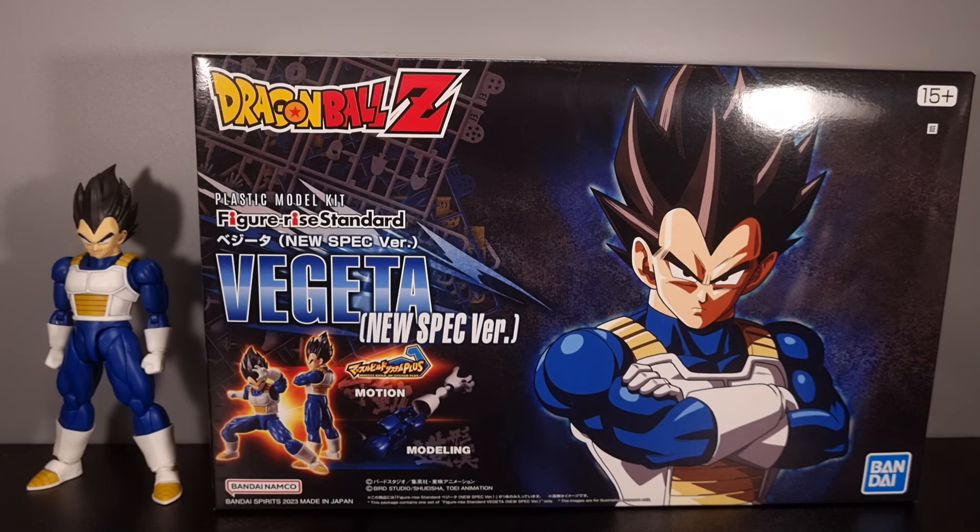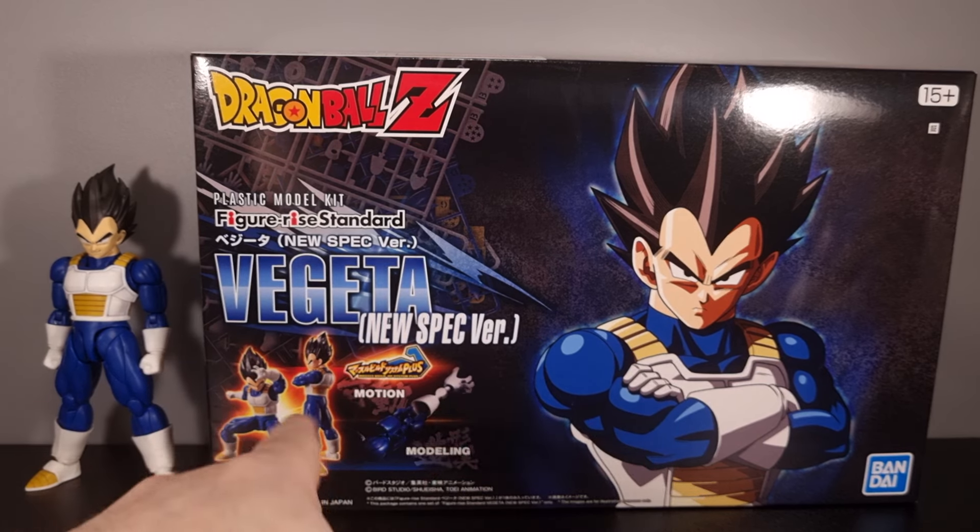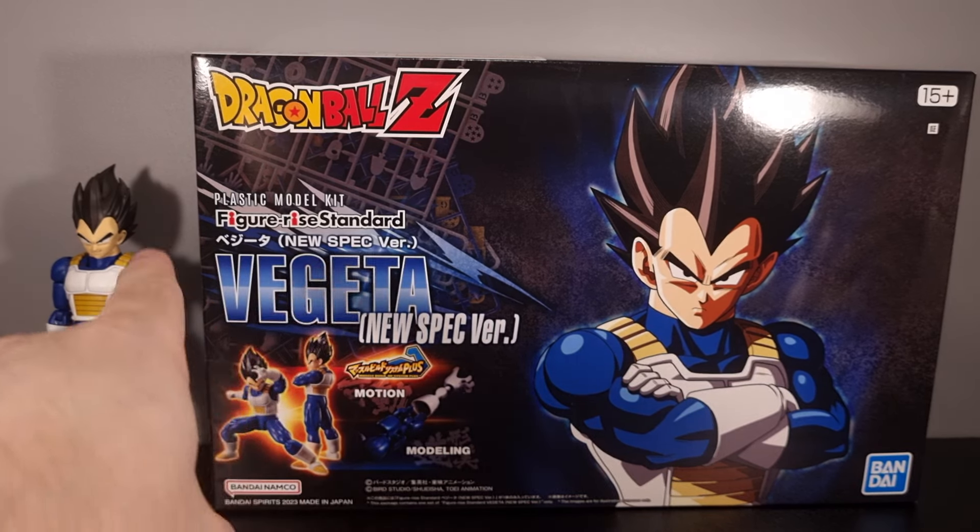In terms of the box, it's just a standard Bandai model kit box — in fact it's almost identical to the Gunpla boxes. The sprues are even pretty much identical in how you cut them off and things like that. I would assume it's the same division of Bandai doing these kits, because the instructions and everything are very similar. In terms of the box itself, we have Vegeta New Spec, Figure-Eyes Standard, plastic model kit.